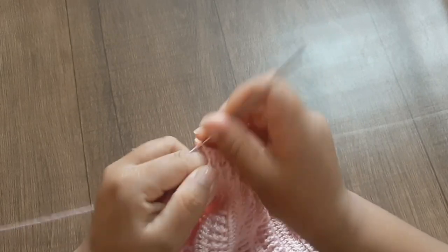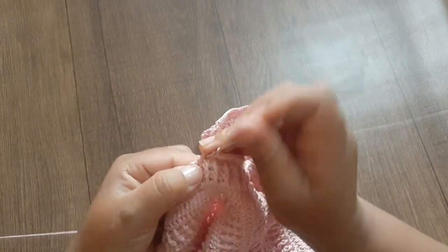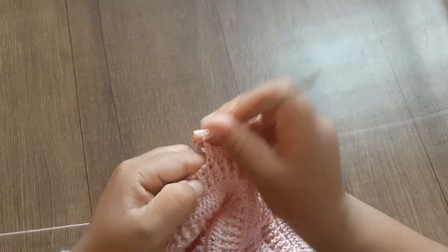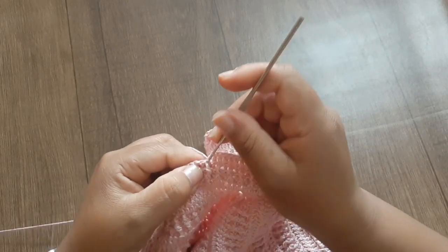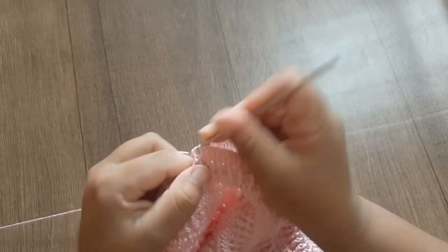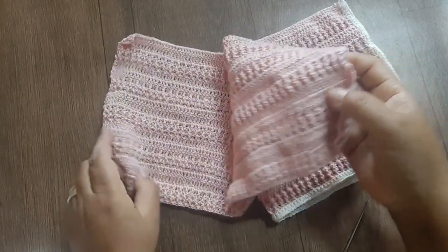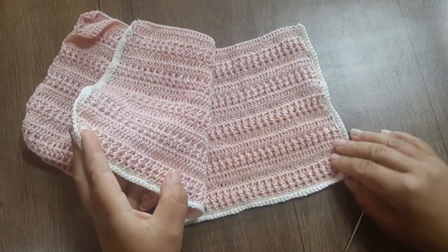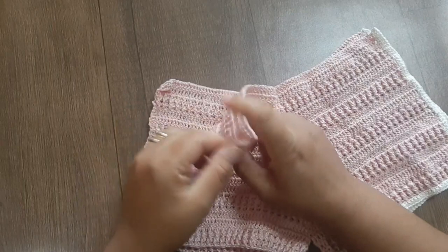Finalizo essa perna, também já vou cortar o fio e vou estar mudando de cor — vou dar um detalhe na perninha, na lateral, com outra cor, para dar continuidade no nosso short. A parte maior a gente já fez, agora estamos fazendo os detalhes, os momentos finais da nossa peça. Terminei a perninha do short.